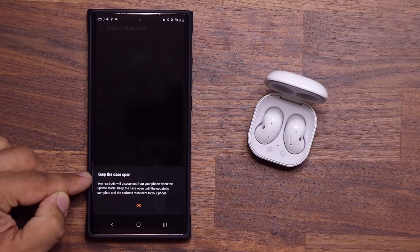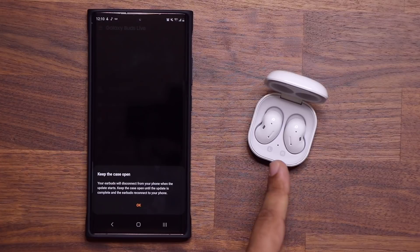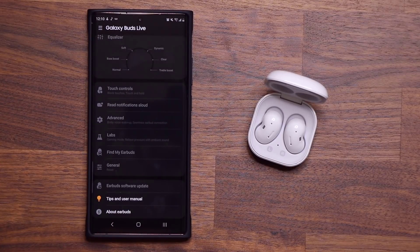So the update has been copied to the earbuds. It says keep the case open while the update gets processed. So I'm going to tap OK and just wait for them to reconnect automatically.